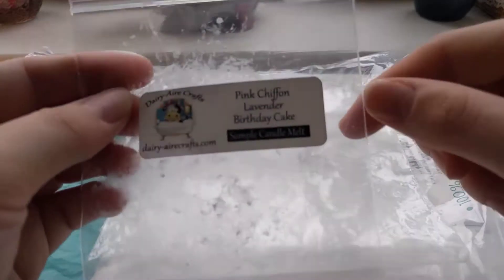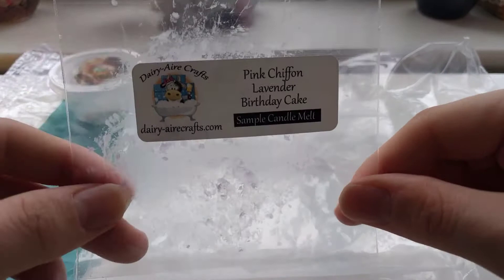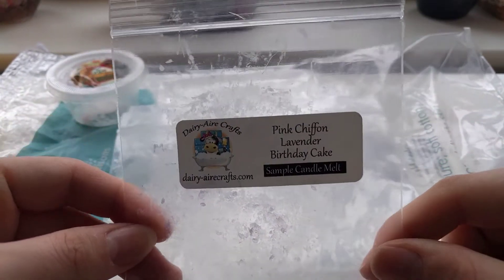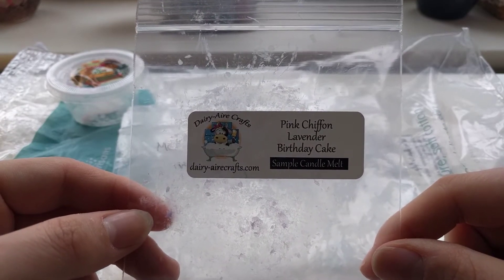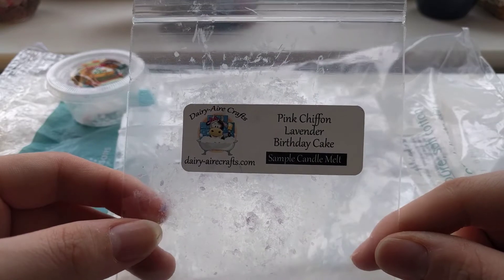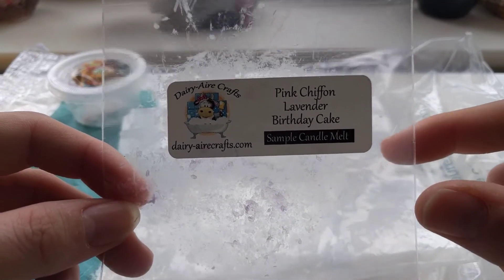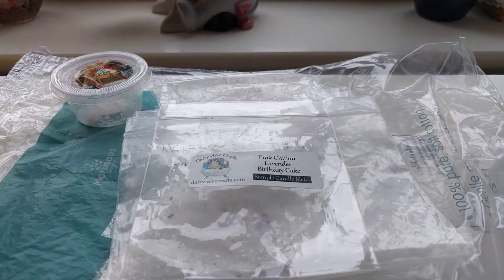A new-to-me vendor was Dairy Aircrafts in Pink Chiffon Lavender Birthday Cake. I melted this at my boyfriend's mum's and this was amazing for a night time melt. I didn't know whether it would be too bakery to be melting at night, but it was absolutely amazing. You didn't really get the birthday cake — it was more the Pink Chiffon and Lavender, so it was a more perfumey scent. It was a medium to high throw and I absolutely love this one. I've been searching for that company a lot more now.